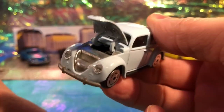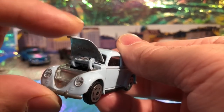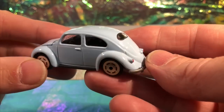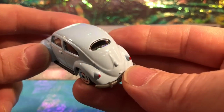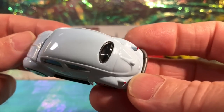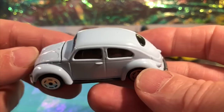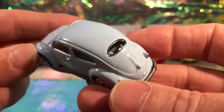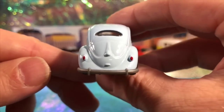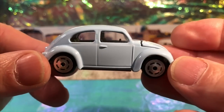For now we'll just extol the virtues of this particular specimen. Lovely opening bonnet there, which reveals a very small luggage compartment - interesting, but nice that it opens up nonetheless. I do like that blue, it's quite bright - very bright color for a Beetle especially back in the 1950s. I'm guessing this is a 1950s style Beetle given it's got that little oval window at the rear, as opposed to the split window which is indicative of the 30s and 40s Beetles.